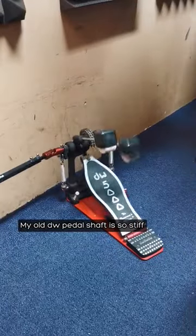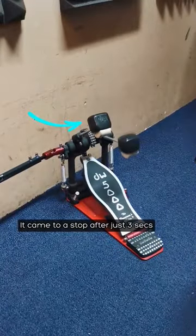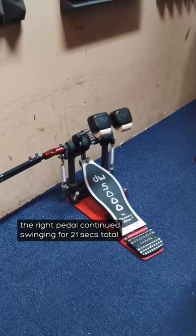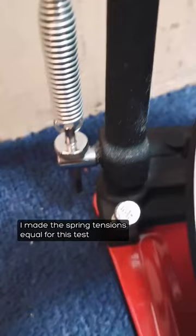My old DW pedal shaft is so stiff. Just look at that left pedal — it came to a stop after just 3 seconds. The right pedal continued swinging for 21 seconds total. I made the spring tensions equal for this test.